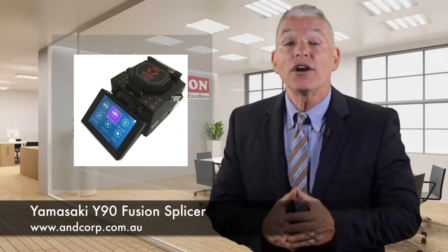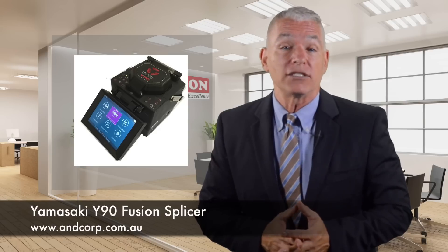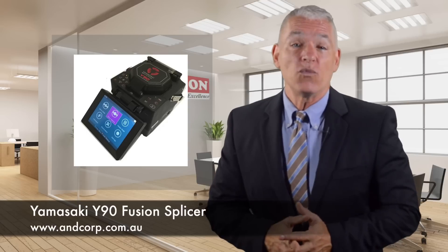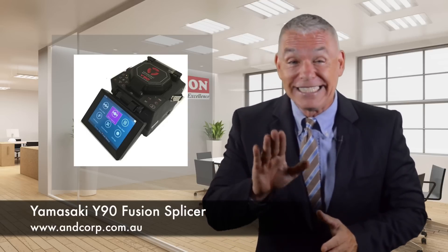With up to 180 heat and splice cycles per charge of the Yamasaki Y90's long-life battery, you'll get jobs done a lot faster. Speaking of fast, the Yamasaki Y90 completes a fully automated core-aligned splice in less than 9 seconds.